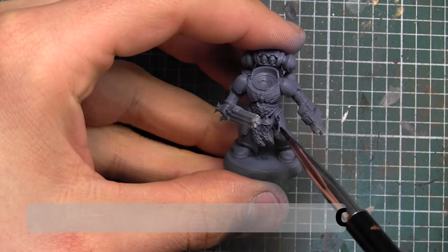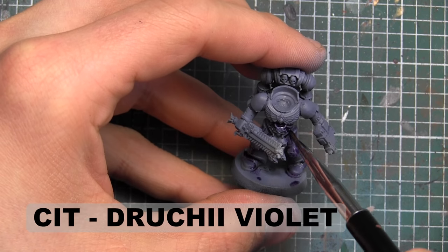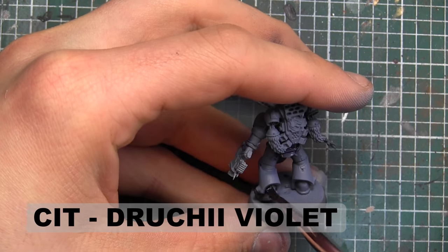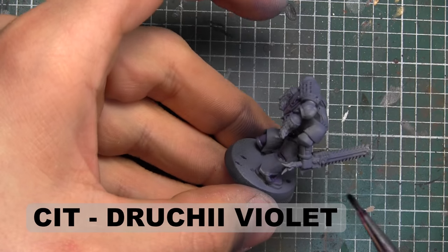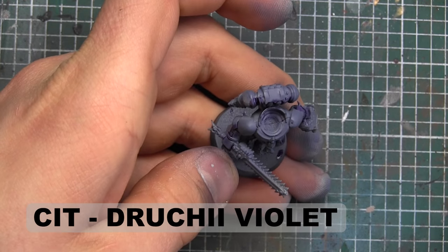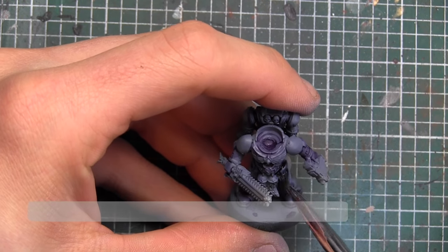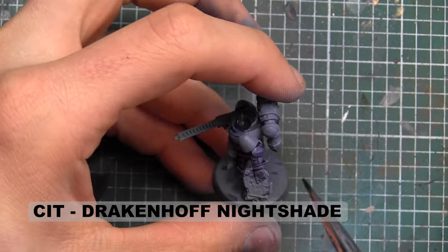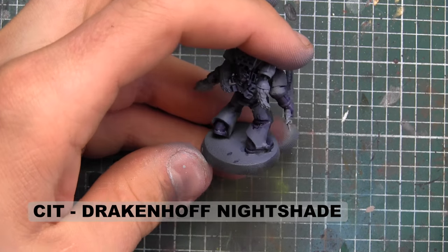We're going to go in and hit some of the dark shadows with Drukhari Violet, just as a quick wash to get a little bit of edge definition. Once the Drukhari Violet is all nice and dry, I'm going to go in a little bit more liberally with Drakenhof Nightshade — it's not quite as dark or deep a color, and you'll be able to see some of that purple through the blue of the nightshade afterwards.